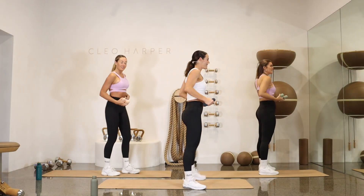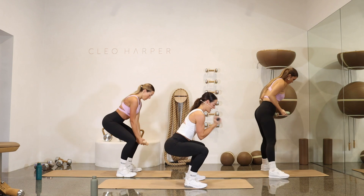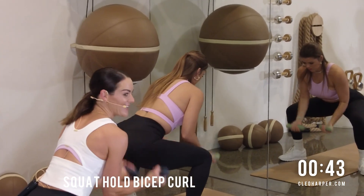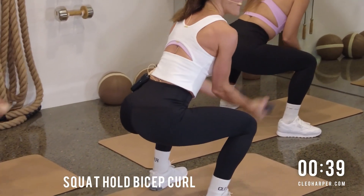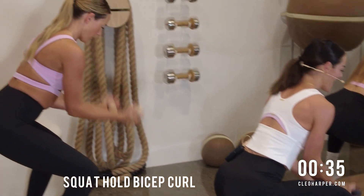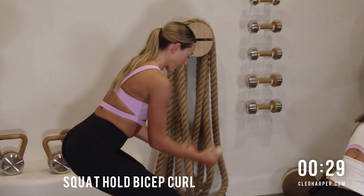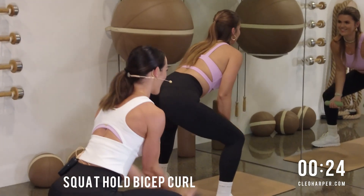Draw those shoulders back, think about that posture. Reach for that little imaginary chair. Take that chair a little lower. We've got bicep curls — squeeze it in, drop it down. Can you get a little lower at home? I know it burns the quads. But we're making changes with every exercise, every rep. Push yourself today, team — you can do it. You are strong. So are your legs — you can definitely feel that.